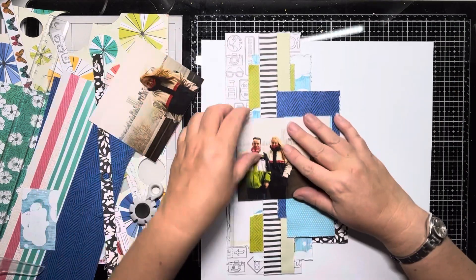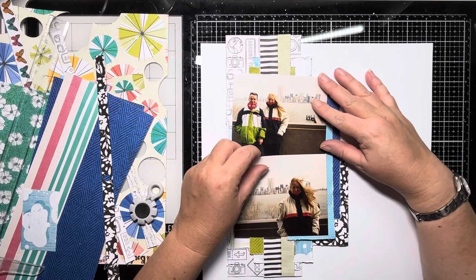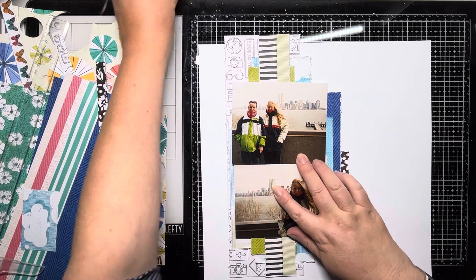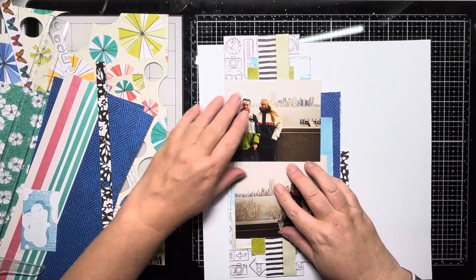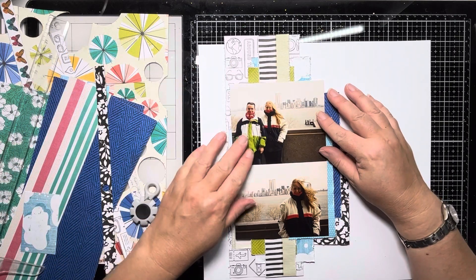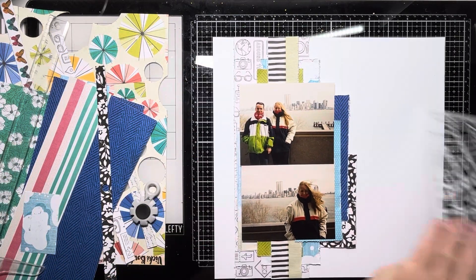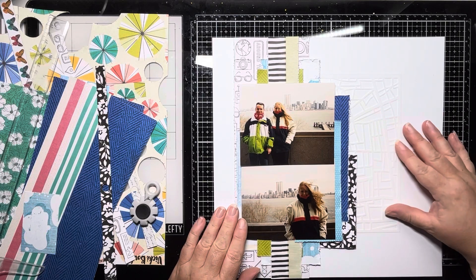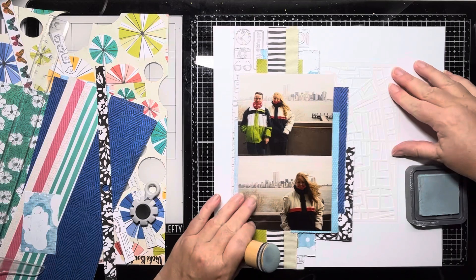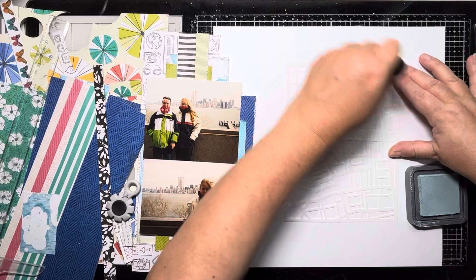Each time I move the photos around, I want the one of us at the top. So I'm gluing those down. I decided against putting a white mat around the edge of them this time — they're quite dark photos; I suppose they are 25 years old now. So I'm just leaving them as they are. There's that stencil I was talking about, and I'm just going to come in with my Speckled Egg ink from Tim Holtz — the Distress Oxide — and just push that through the stencil.